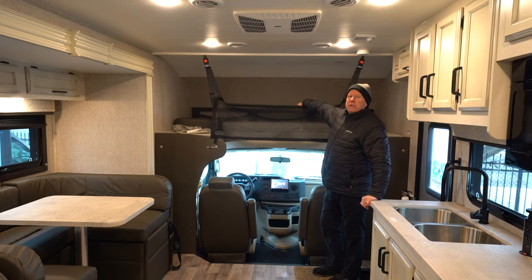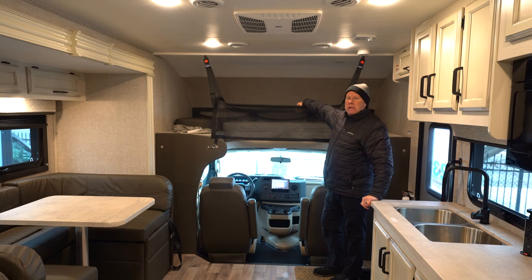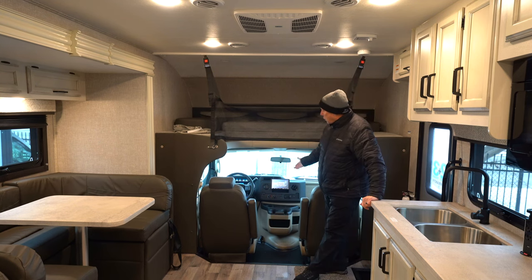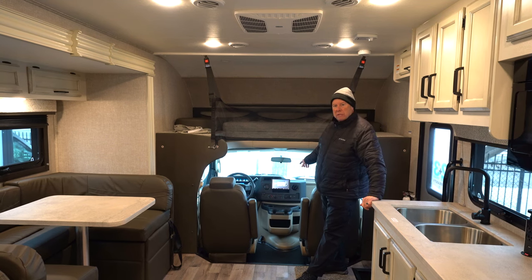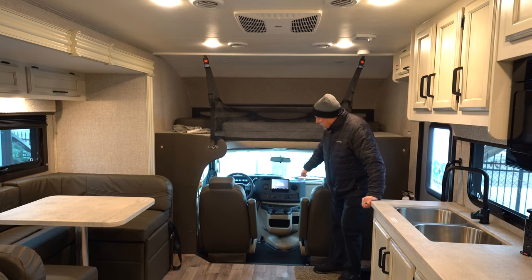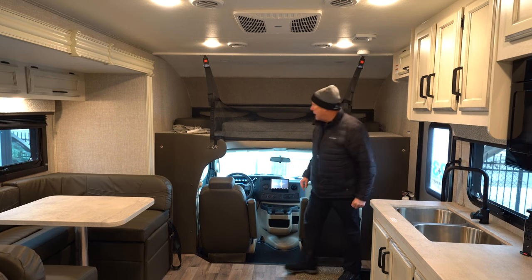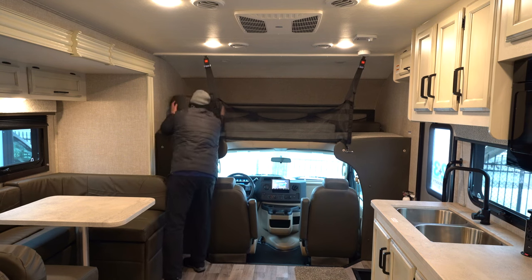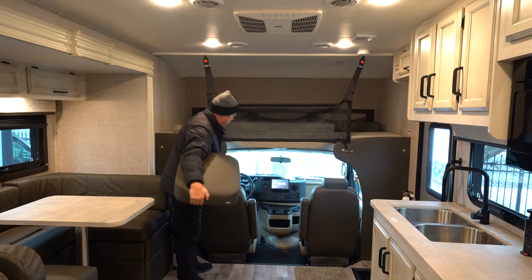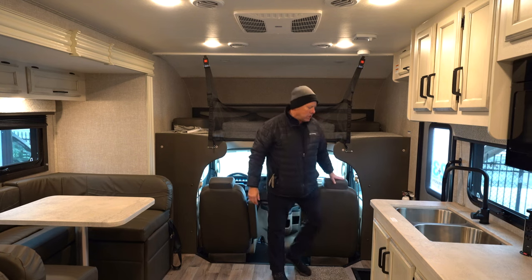The overhead cab bunk is rated for 750 pounds. Most competitors are rated at 300 to 500 pounds, so keep that in mind if you've got adult children. They've got the Ford motor and the Sony infotainment center with the big screen — that's your backup camera, your GPS, everything. You'd use GPS through your Android or Apple phone connected through there. Both seats do swivel so they can face backwards, and there's a nice cushion that boosts you up so your knees aren't in your face from the lip going down into the cab.